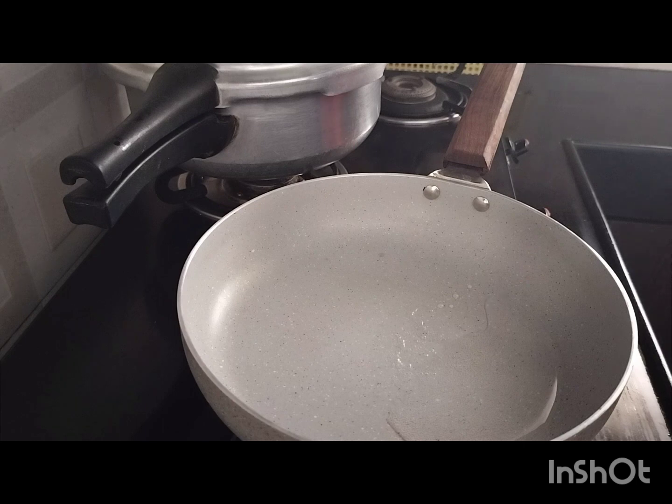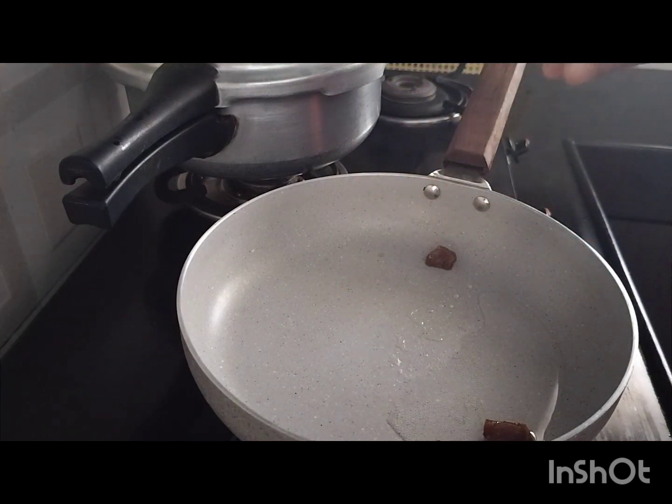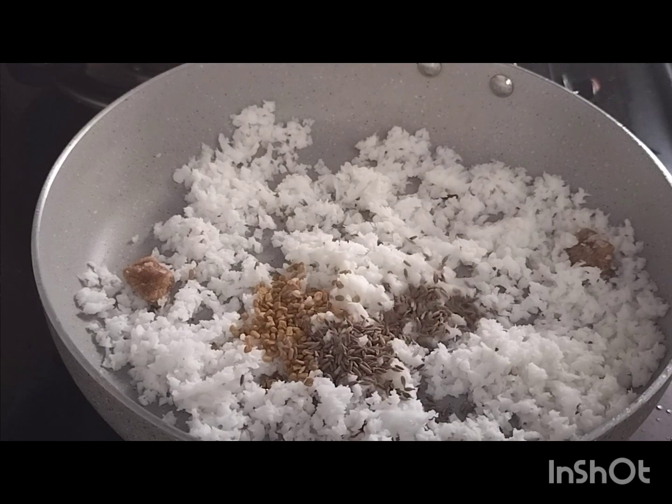Let's take a look at the fish in this video. Put a pan on the stove and add 2 tablespoons of fish in the pan. Add 1 tablespoon of fish in the pan.